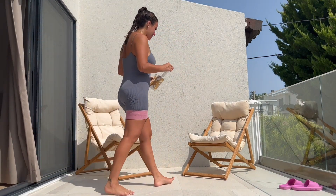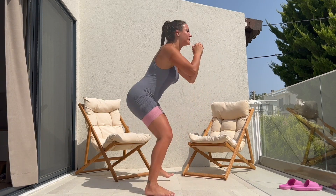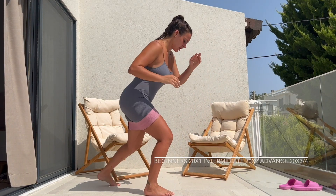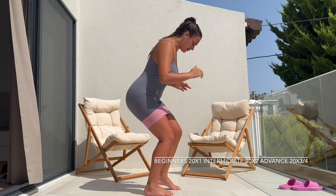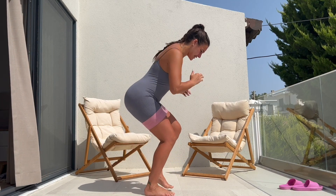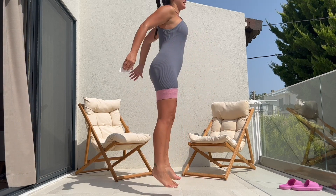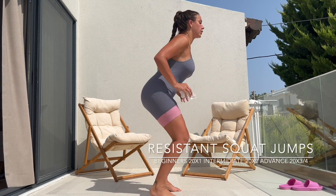Next up, I'm going to be doing the same thing. However, this time I'm going to be stepping out at a three-point base — that is forward, to the side center, and to my reverse. You're going to do 10 steps, keeping the bands on, and doing the same thing on the opposite side.